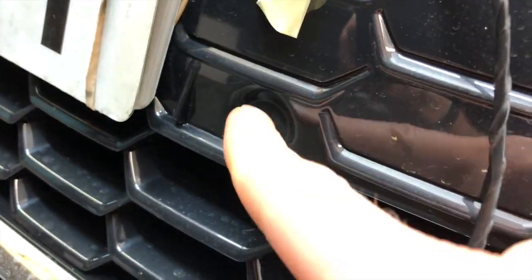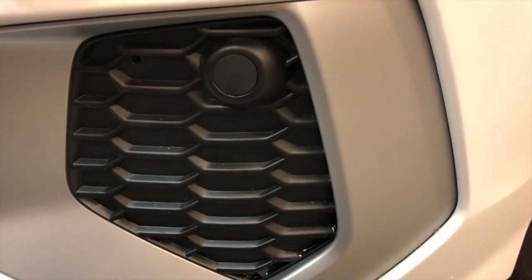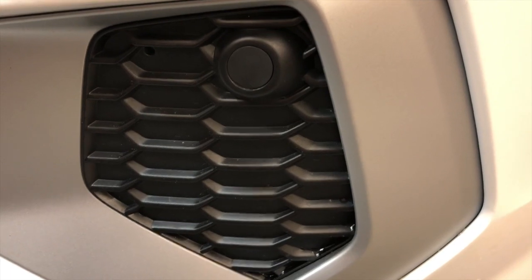You can see it here — the car is prepared to have the sensors in there, but they just don't exist. So that's how the car comes without the sensors, and now I'll show you how it looks when the sensors are installed.